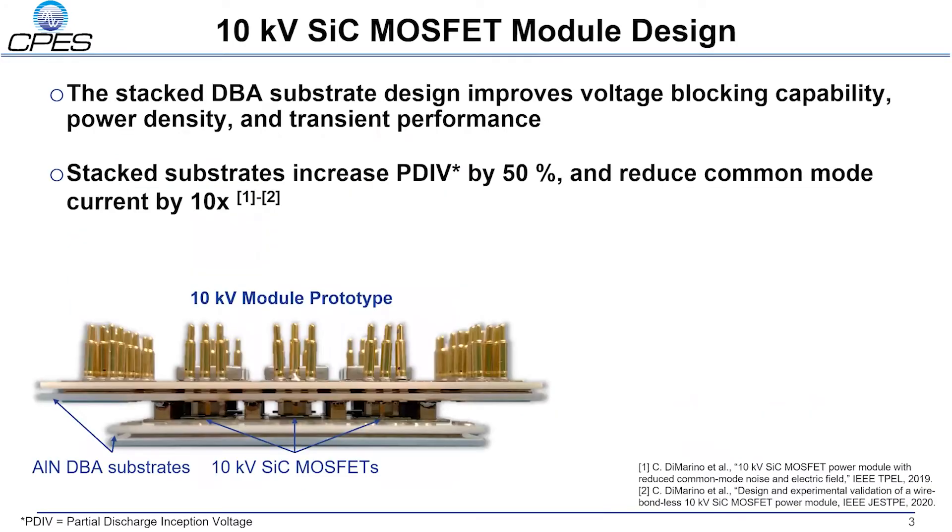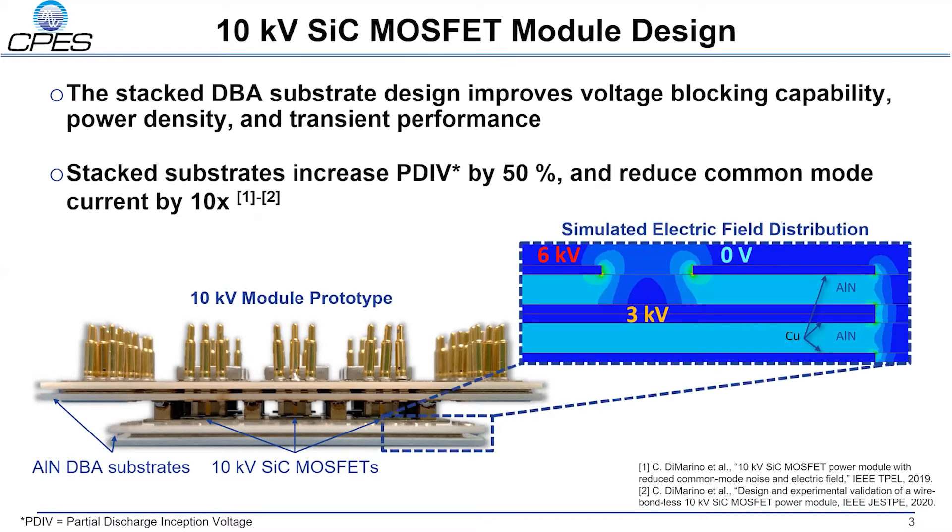The performance benefits of this module are made possible by its unique geometry. Aluminum nitride direct bonded aluminum, DBA, substrates are bonded together with a large area silver sintering process. Stacking the substrates of the power module allows for a graded electric field, thus increasing the partial discharge inception voltage, PDIV, while maintaining good thermal conductivity and low parasitic inductance. The structure of the stacked substrates also allows the module to be routed with a common mode screen, reducing common mode current tenfold.